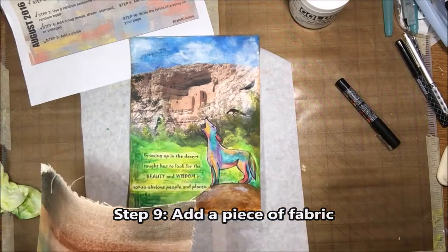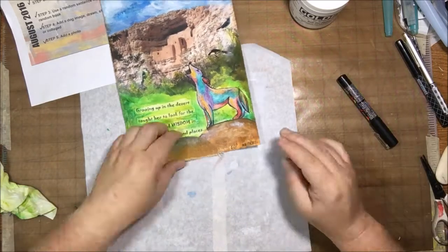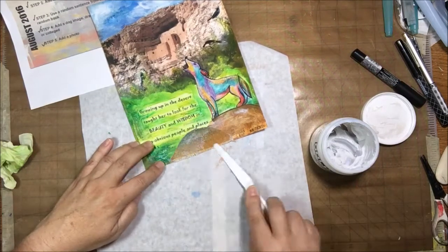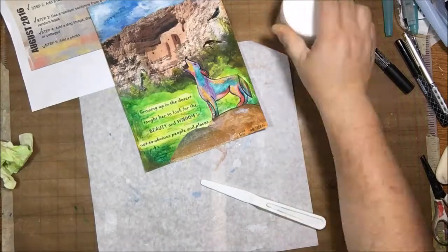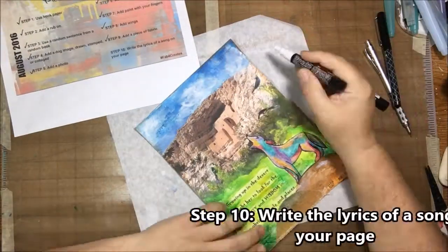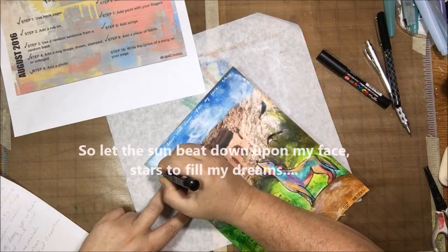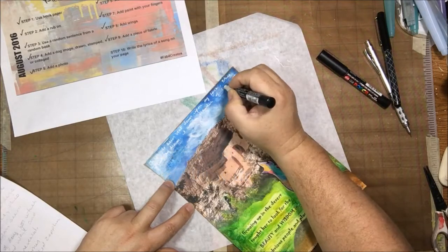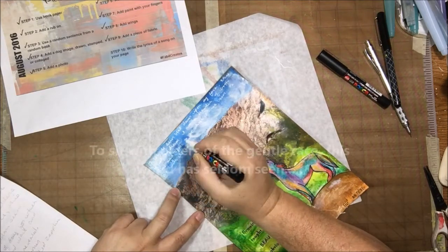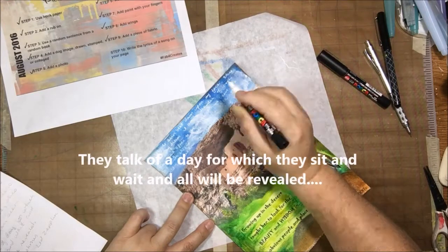Step nine was to add a piece of fabric. I had a piece of canvas left over from covering a journal — I'd painted on it with acrylic paint and it happened to be the right color. I used it to make a little sandhill rock shape at the bottom and glued it on. Step ten was to write song lyrics on your page. While driving my four-hour trip, I heard 'Kashmir' by Led Zeppelin on the radio, and the words pretty much sum up what it means to me to visit that place, so I decided to use it.